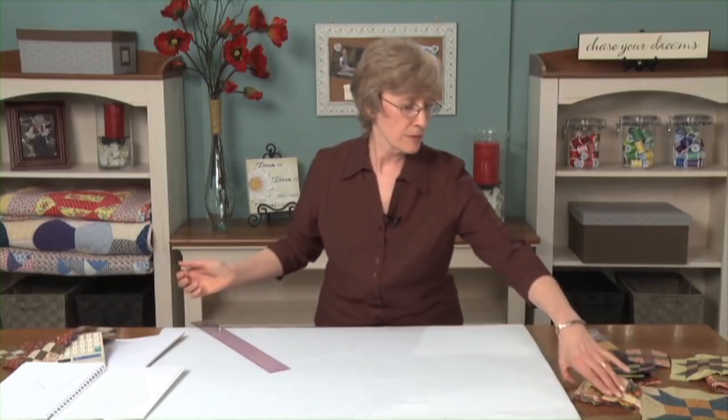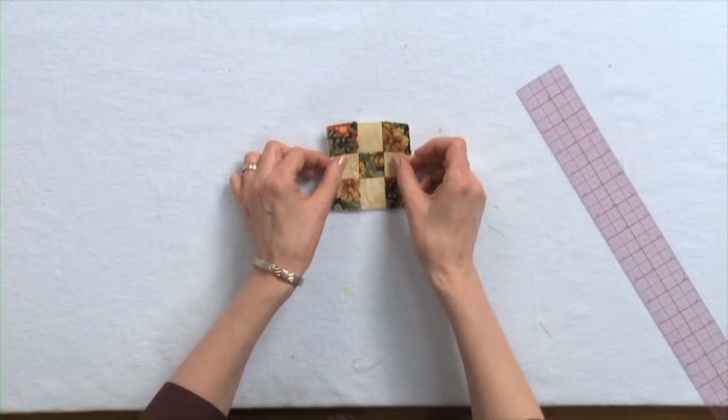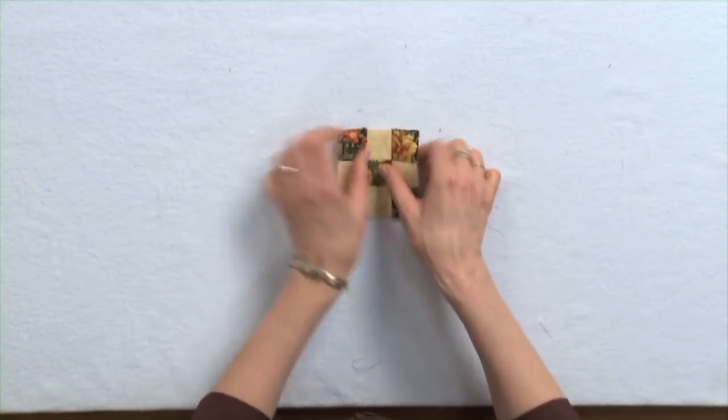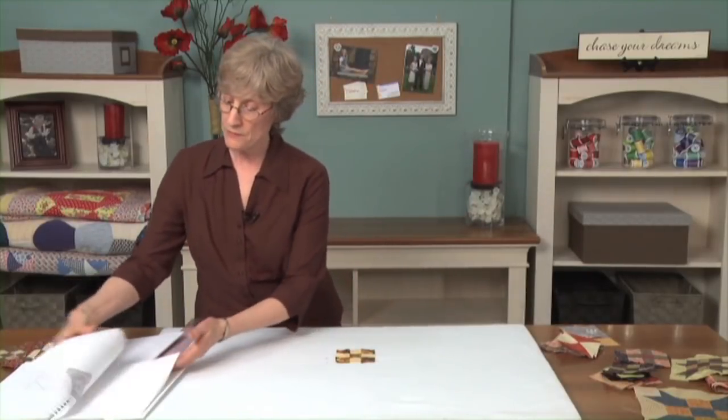Let's try something different. Here's a different nine patch — just because you probably got tired of looking at those colors. I know I did. Maybe I would like something different.